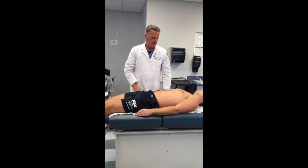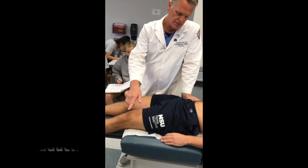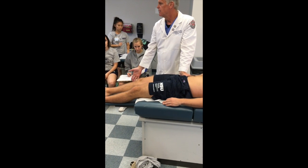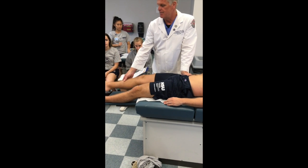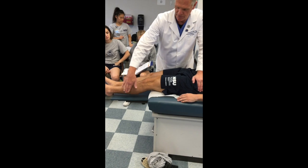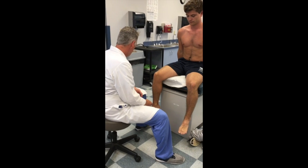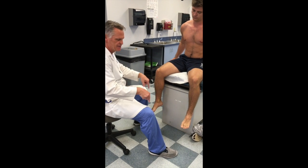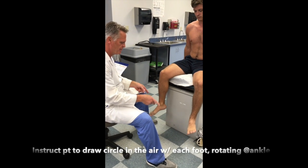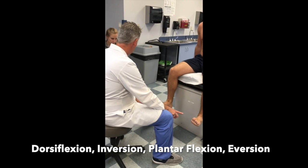Now I want to test abduction and adduction. I place my hand on the side I'm going to test. Take this leg and cross over the other — adduction. Now swing out and hit my hand — abduction. Same thing on the other side. Then active range of motion of the ankle: just move your feet in concentric circles. What's going on? Dorsiflexion, inversion, plantarflexion, eversion. That's our active range of motion.